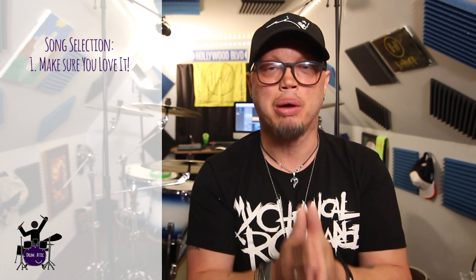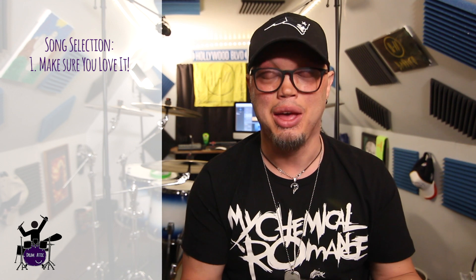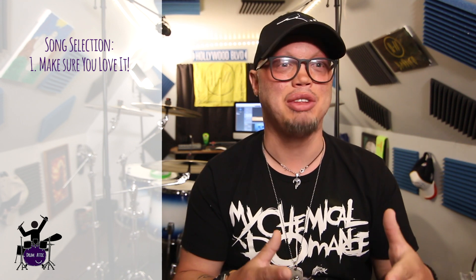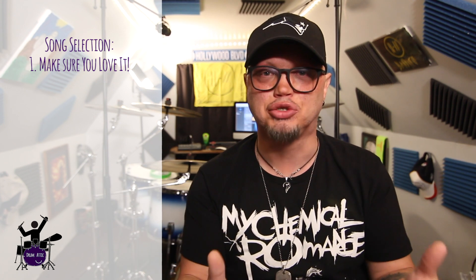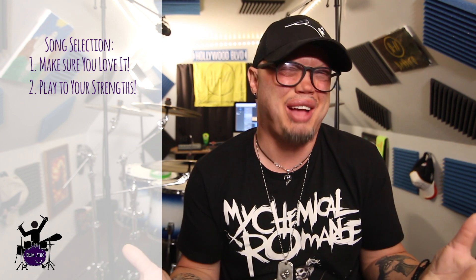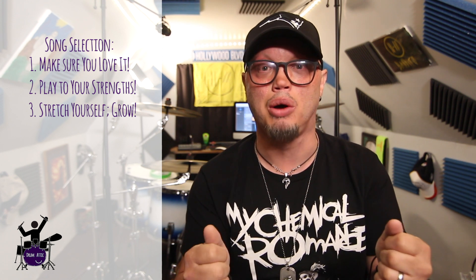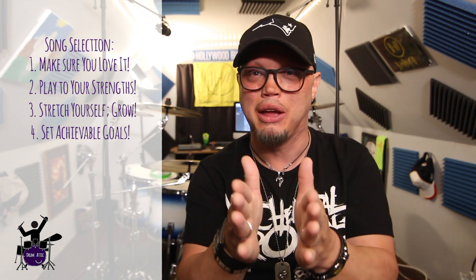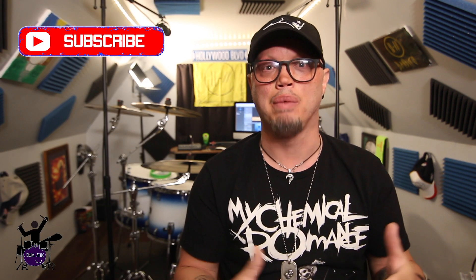The first thing I want to talk about is song selection. Pick a song that you really enjoy, that you're passionate about, that you like playing. It doesn't have to be difficult or complicated. Play to your strengths. I'm a meat-and-potatoes kind of drummer, so that's the kind of stuff I pick. I try to pick stuff that will stretch me a little bit and allow me to grow, but that I know I can tackle in manageable increments.